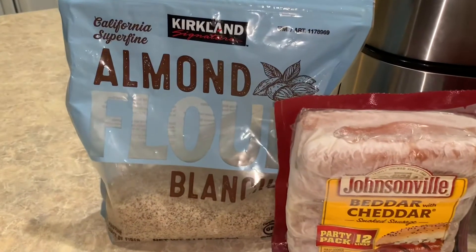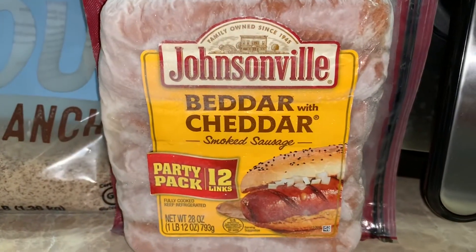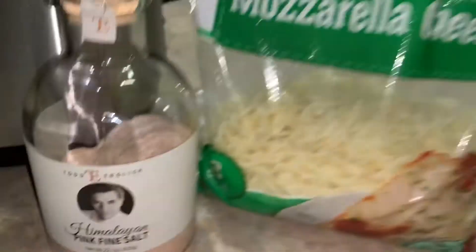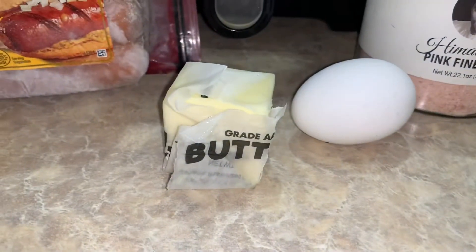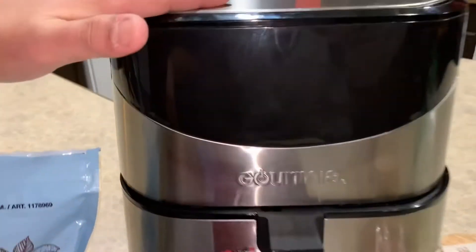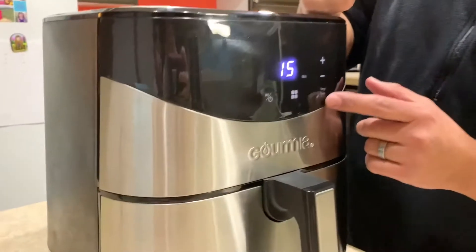For today's recipe we're gonna use almond flour, your favorite kind of hot dogs — in our case we're gonna use these Better with Cheddar dogs — plus pink Himalayan salt, mozzarella cheese, an egg, and butter. All these ingredients are gonna be cooked in our handy-dandy air fryer, so the first thing we're going to do is preheat it to 390 degrees.